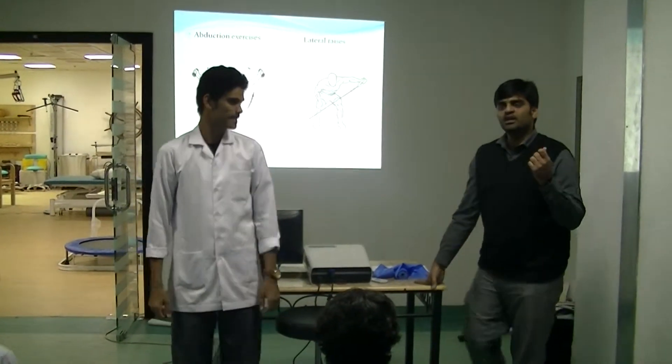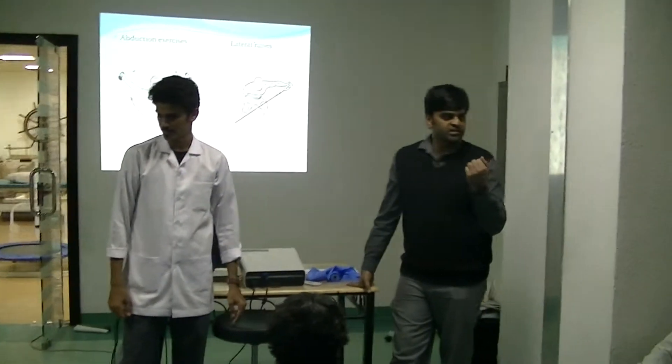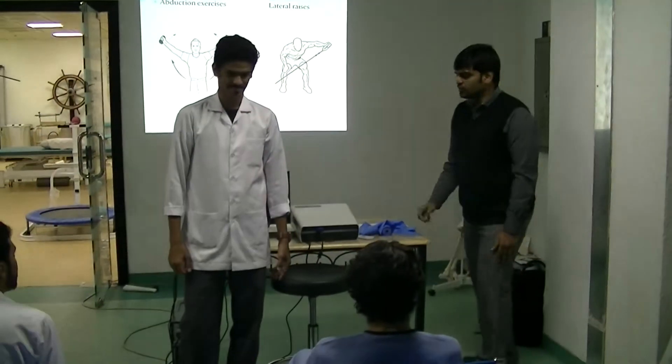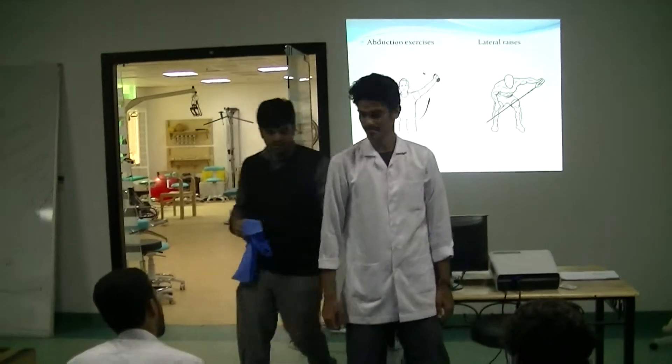Since the patient is able to do it independently, you can use some dumbbells — maybe one kg or two kg — for lateral raises. This is useful to improve the strength of the arm, as the patient will be able to progressively build arm strength.